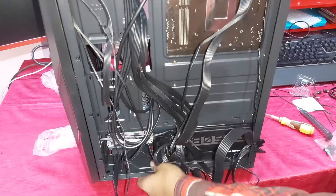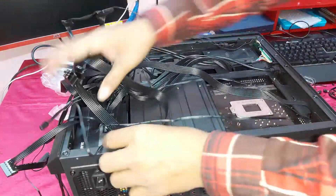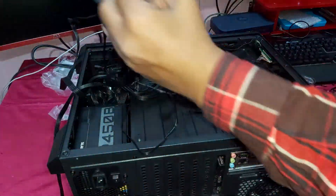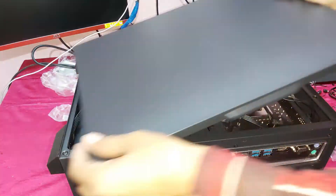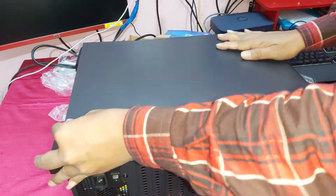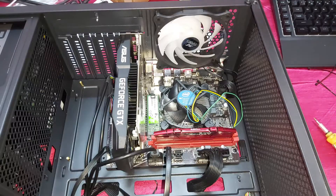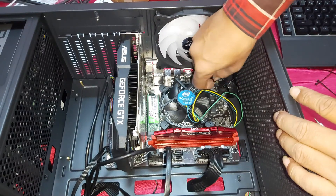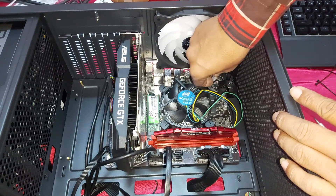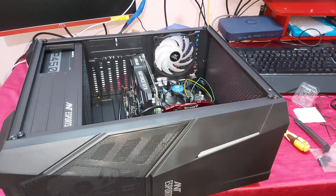So guys, now the connection is complete. Now connect the system fan — you can see this is the system fan. So guys, all connections are totally complete.